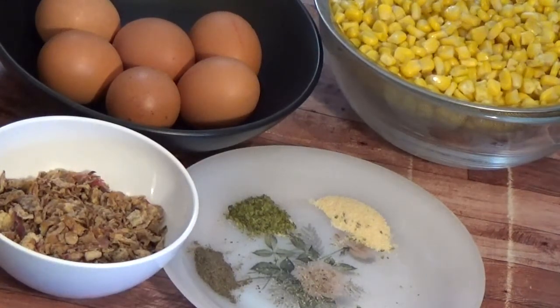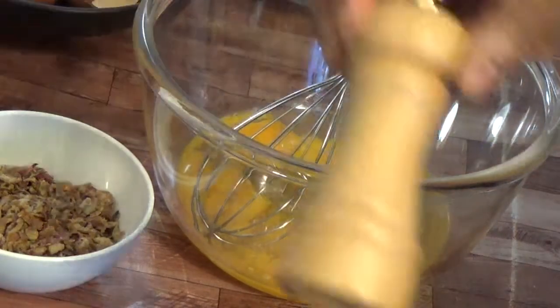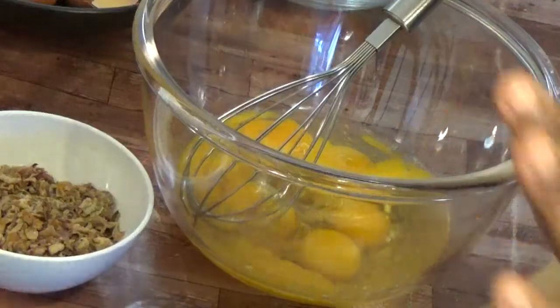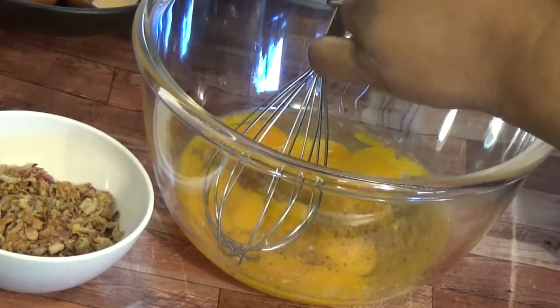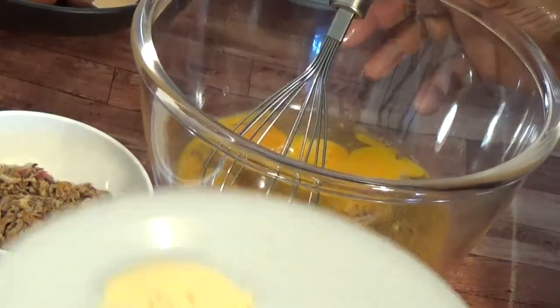If you know what this food is called in English, please leave it in the comment section. Without taking much of our time, let's dive into the video as I crack the eggs. These are our eggs. I will be adding some of the black pepper — the seed one. I have the powdered one too, but their taste is different and the aroma of the seed one is a different thing, so I want to add some of this.